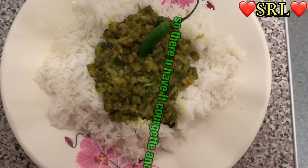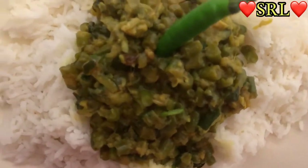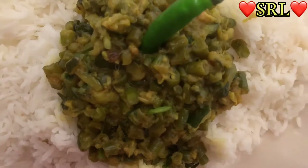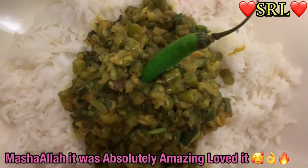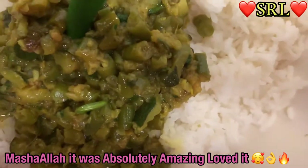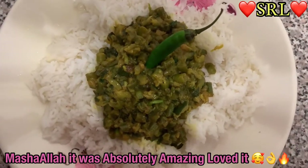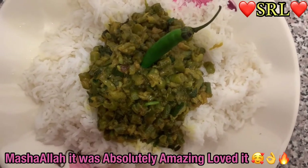Alright guys, I'm back and this is the end result — take a look! That's courgette and runner beans which I cooked for the first time today as a new combination. I normally cook courgette on its own, but today I cooked it with runner beans and apparently it is amazing — my husband already tried it and said it was fantastic, ten out of ten!